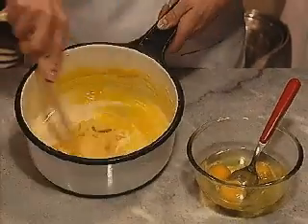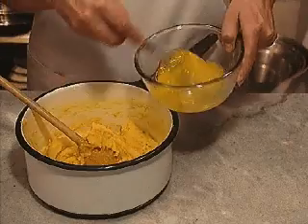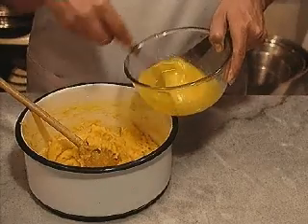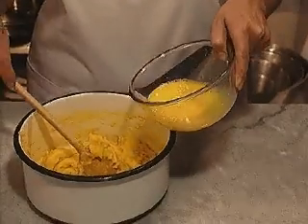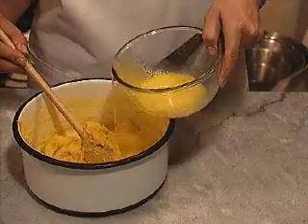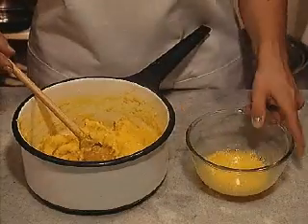Remove the pan from the heat and beat the eggs in one at a time, beating well after each addition. Beat the last egg with a fork in a small bowl and add it little by little — you may not need all of it. The dough should be shiny and soft enough to fall from the spoon.